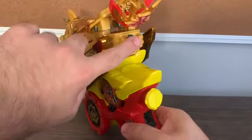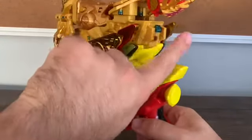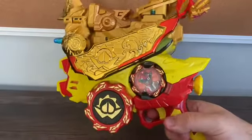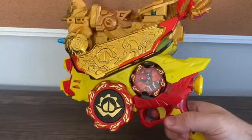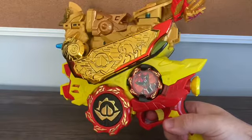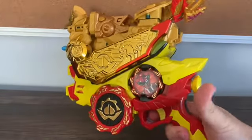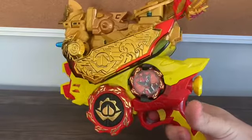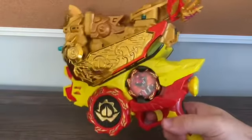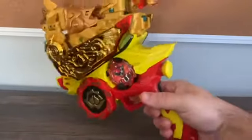Now, of course, we're going to press this button right here, which is the finisher button. Press that — and there you go, that is that.